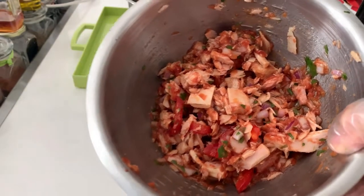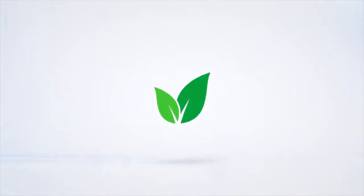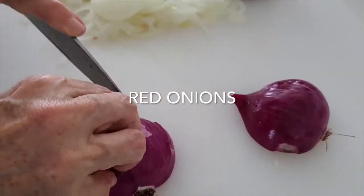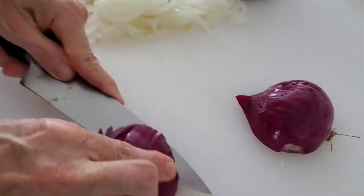Today we have a weight loss tuna sandwich. Eat delicious and lose weight with Chef Pachi. Hi, this is Chef Pachi and today we have a tuna sandwich and cocktail that's amazing.